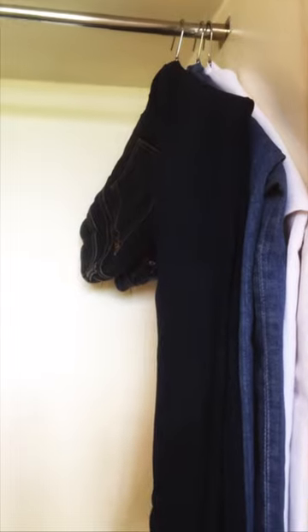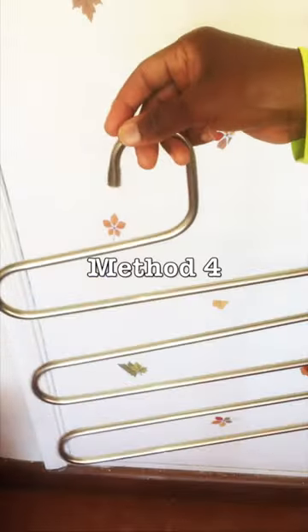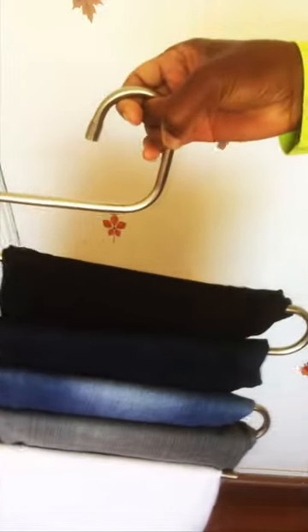I like this — the jeans look like shirts. But if you have limited hanging space like mine, then the five-layer hanger is your friend, or you could just fold your jeans.